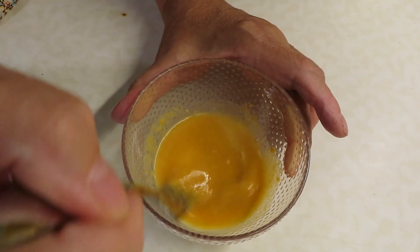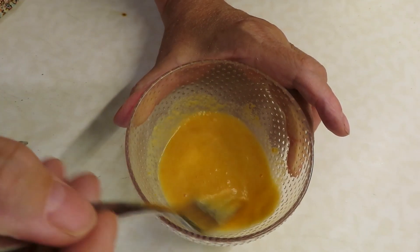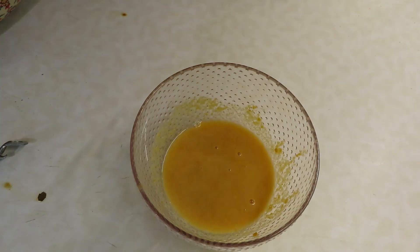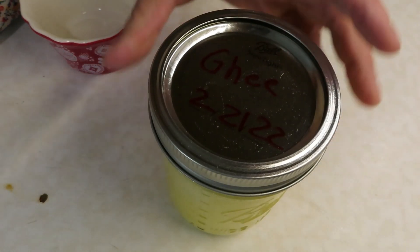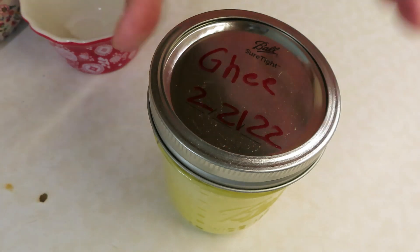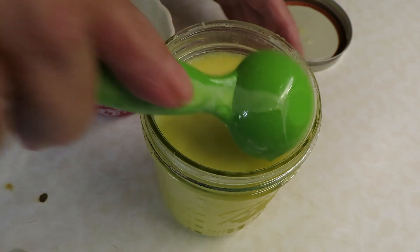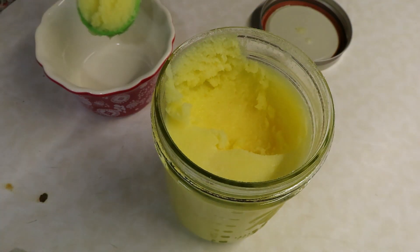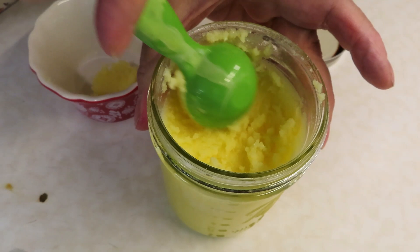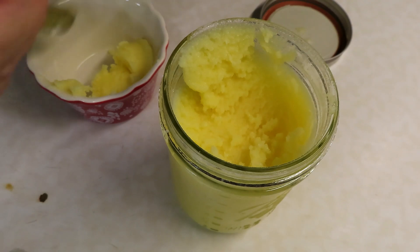I'm excited to try out my dehydrated eggs for baking — this is the first time I'll be using them for baking. I have made scrambled eggs with them before and they turned out just like scrambled eggs. I'm going to stick with the four tablespoons of water. I also need two tablespoons of ghee, and since it's a shelf-stable recipe, I'm using ghee. You need to have it melted so I'm going to get mine into the microwave.